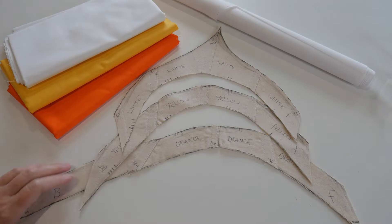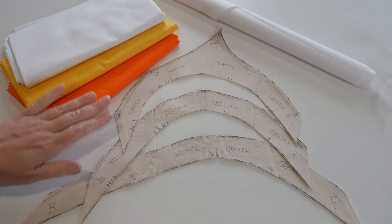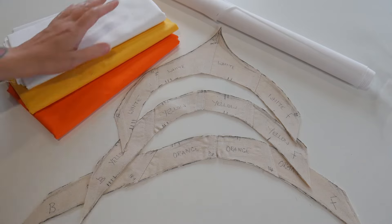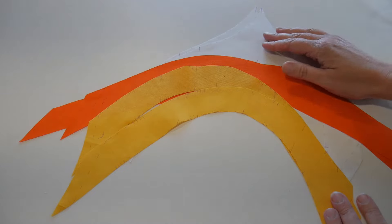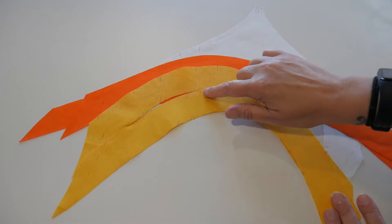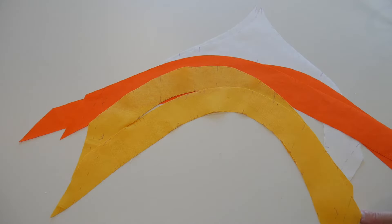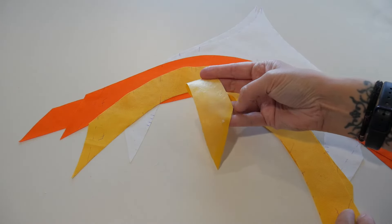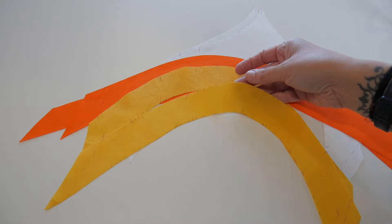Here are my three pattern pieces, now cut out and pressed. They look really different shapes, but I'm trusting they're going to work. I'm going to cut out a pair of each color from my orange, yellow, and white cotton, and I'm going to back all the pieces with some fusible webbing. Here are all six pieces cut out. I've transferred all the markings — the seams and my little alignment marks — and I've allowed a bit extra front and back just in case. They've all got the fusible web on the back, which I'll iron on later once they're on the corset. That also helps to stop the fabric fraying.